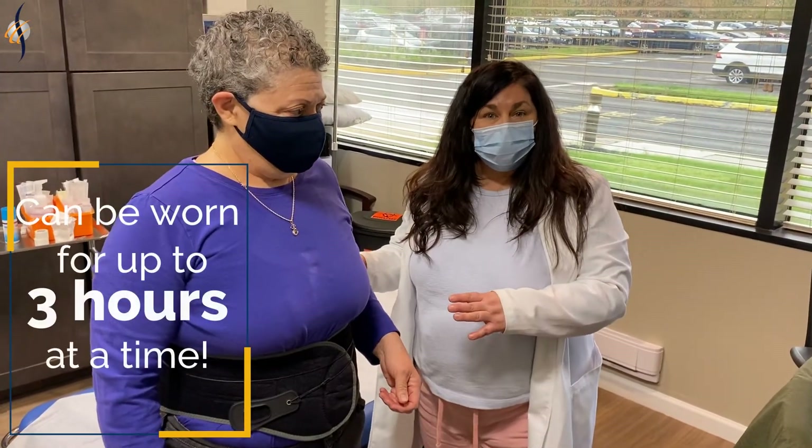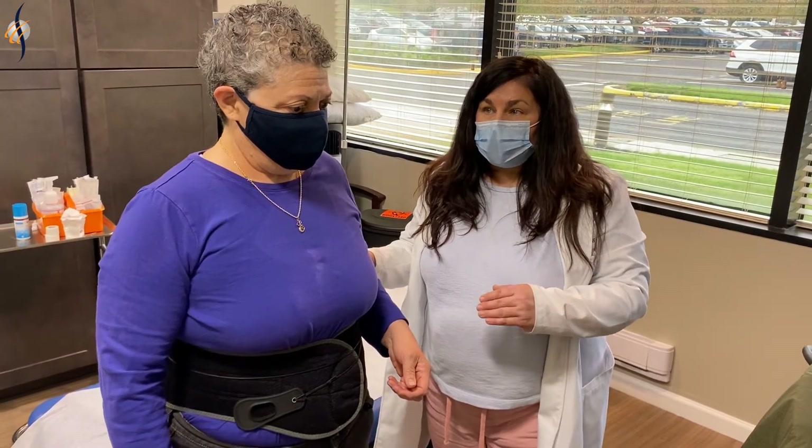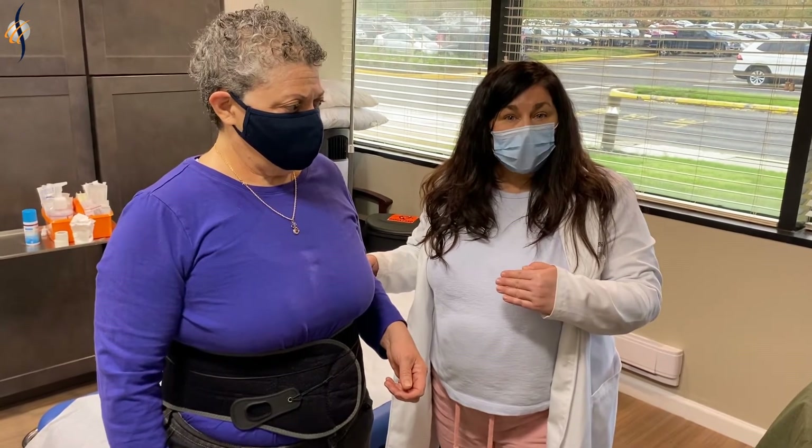This brace can be worn for three hours at a time. You can take it off for an hour and a half to two hours and then put it back on. It's great for long car rides.